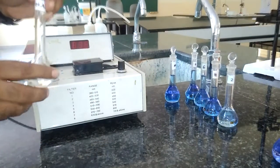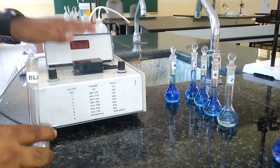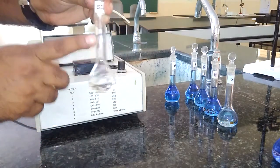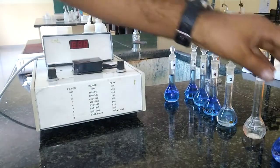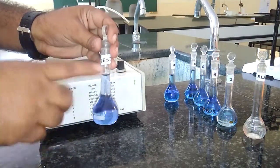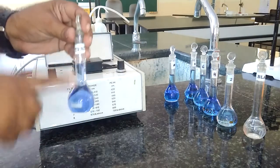The blank solution is used to set the optical density or absorbance to 0. It is prepared by adding only 2.5 ml of ammonia and the rest is distilled water. Similarly, for the test solution obtained from the examiner, we add 2.5 ml of ammonia and the rest is water.